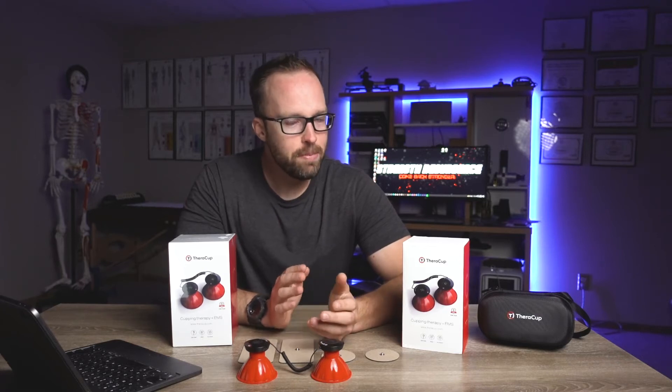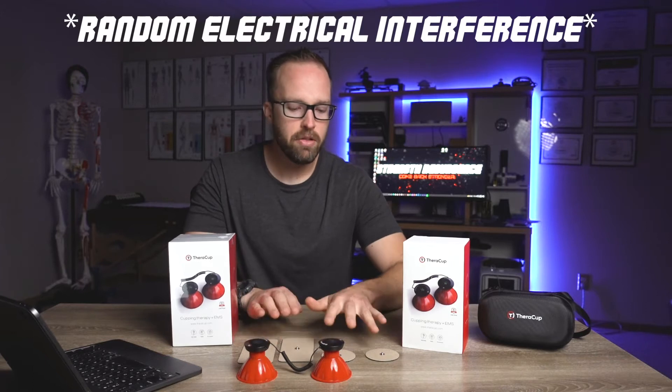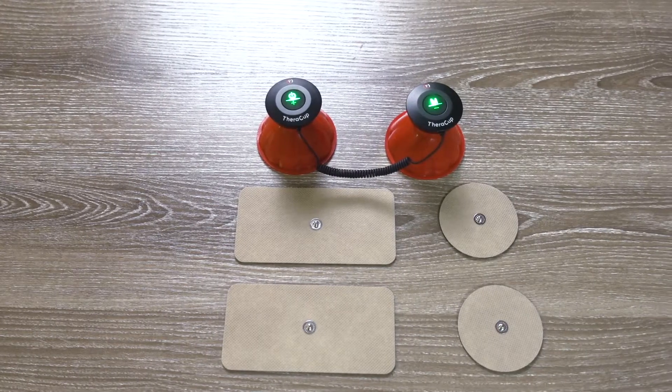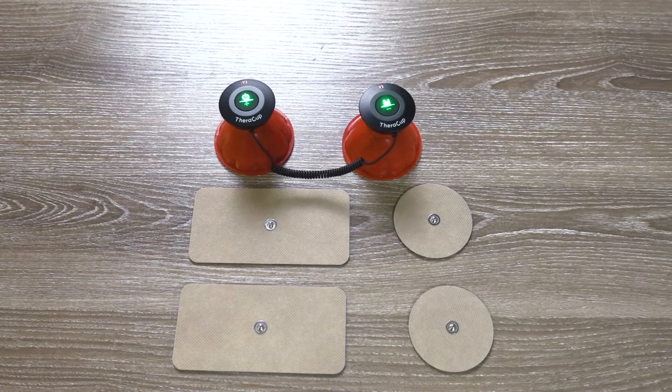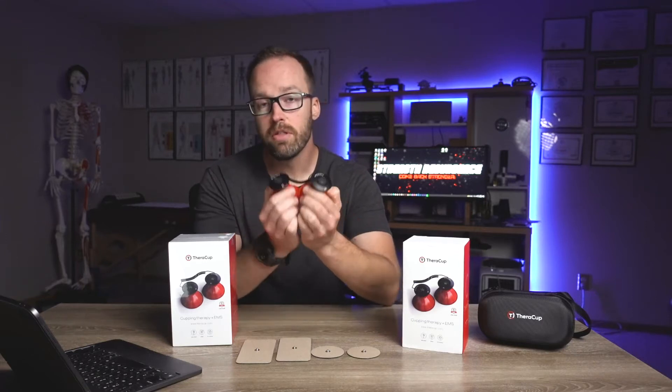It's a little bit different from a typical muscle stim because typical muscle stims have electrode pads that you place on your skin to drive an electric current into the skin to stimulate the muscles. You certainly can do that with the TheraCup because it comes with some electrode pads. However, what's really unique about the TheraCup is you can also use the little silicone cups that attach to the stim unit and deliver the stim that way.